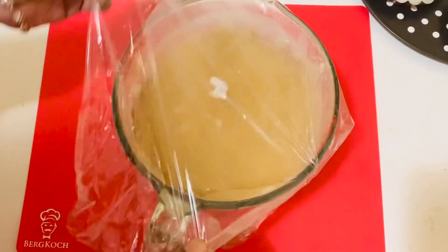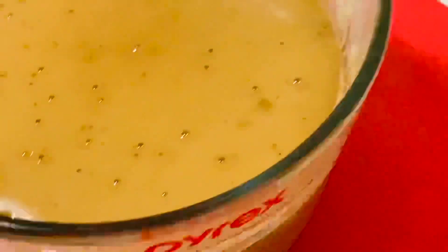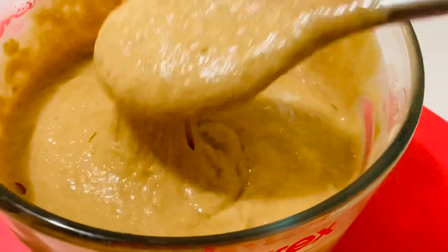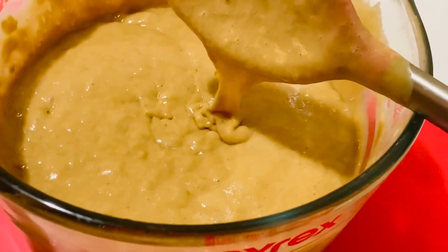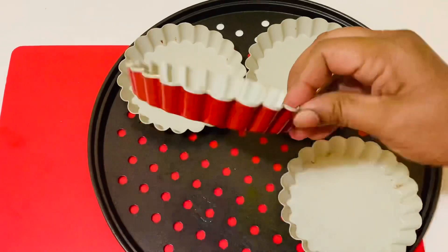I've removed it after one hour and 20 minutes. It has become double in size and you can see the bubbles, so it is fermented very well. If your batter is thick, add a little milk, but my consistency is just right. Now let's start making it.